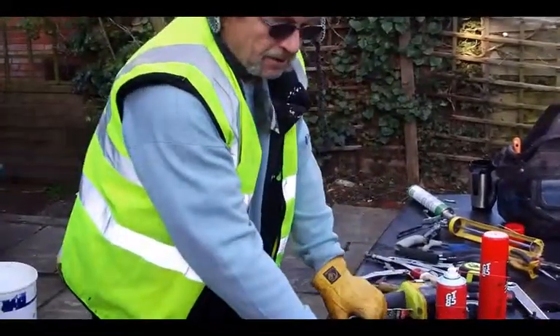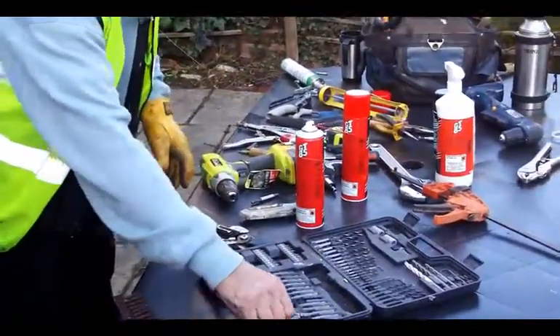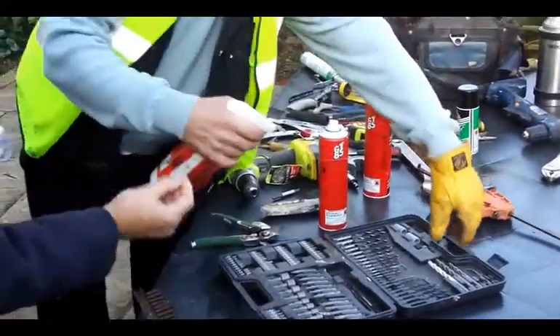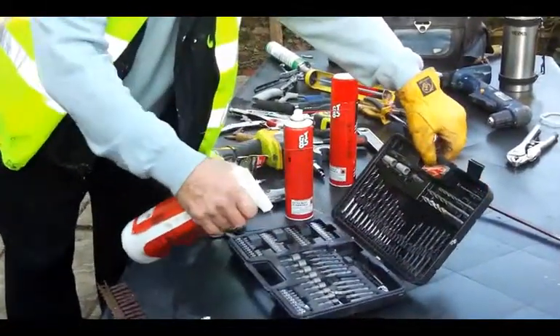Now I've got this — it's a Dewalt, they're nice, the right size. I didn't have any of this the other day. Which one should I use? I should probably use this one because I'm just going to spray everything. That's right. Just give it a coat. That's nice.